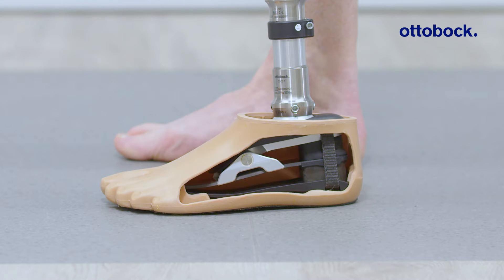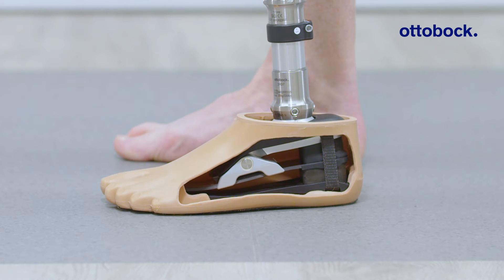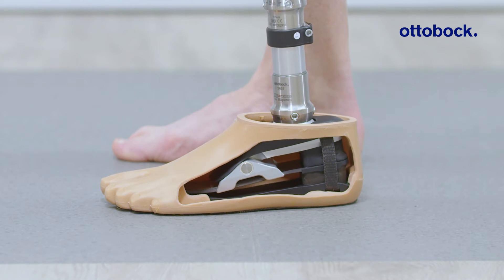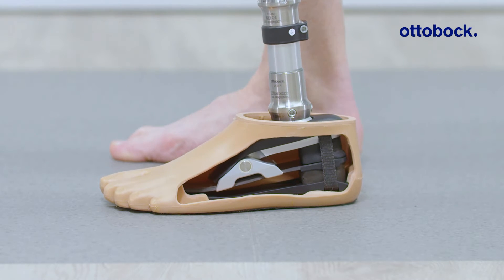Notice how Evanto is connected structurally at three points: the heel, mid spring, and the toe. These three connections enable a three-point loading of the carbon fiber spring, which results in the most efficient energy storage and return of a foot with such a low build height.